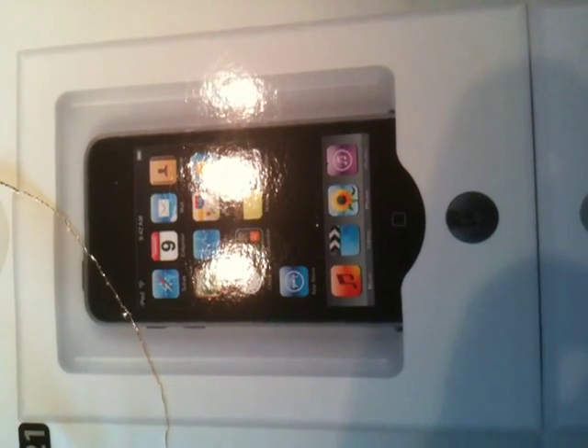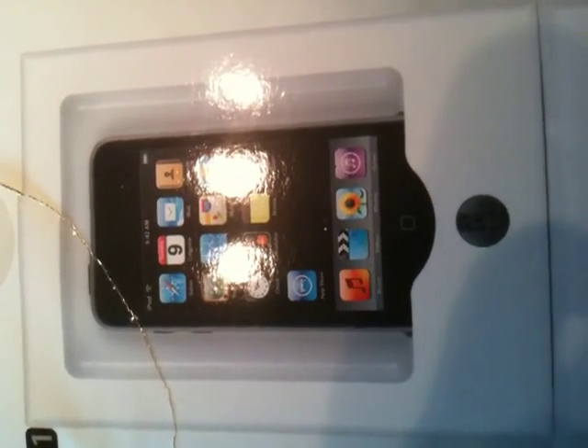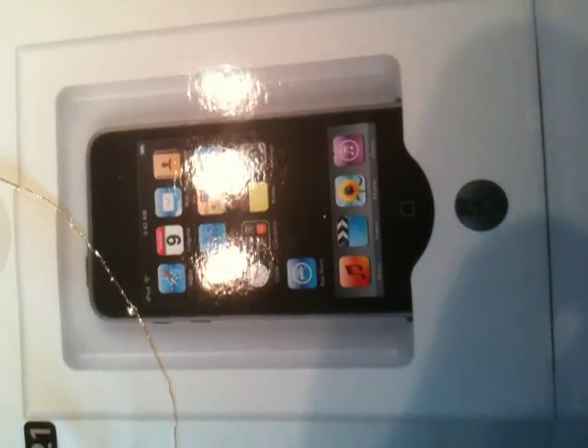This is the iPort Dock. What we're going to do is just get all the pieces and hook them up so you know how to connect everything. It should be very simple.